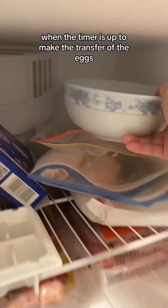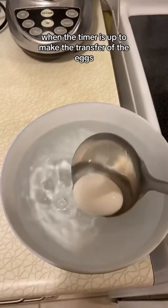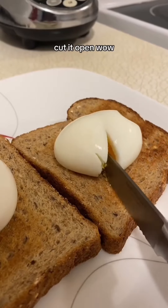Get your ice water ready when the timer's up to make the transfer of the eggs. Peel them and it's ready to go. Moment of truth — cut it open.